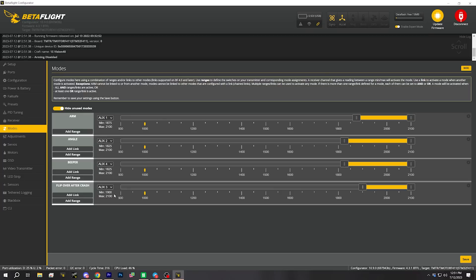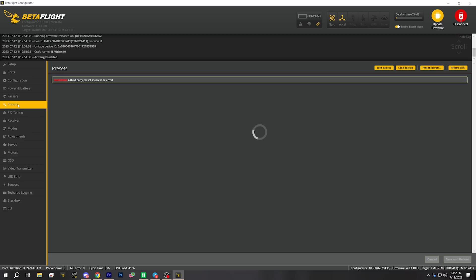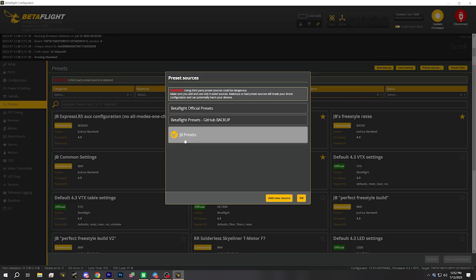Now that it's bound, we'll open up Betaflight Configurator and connect. Rotoriot has set up some aux modes — these are the aux modes I prefer to use: arm, yes; angle mode, yes; no horizon mode — just forget it exists, that's my personal opinion; beeper and flip over crash. This is not my exact aux setup, so we can go to presets. I have a preset on my custom presets repo that sets up my aux modes for me.